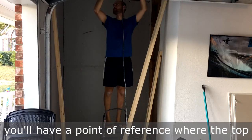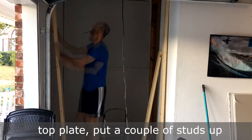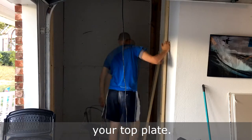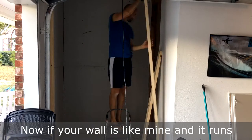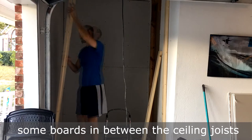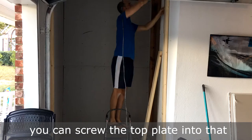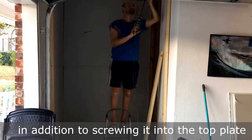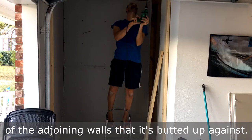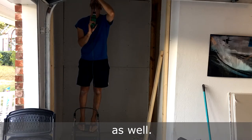Once you have the bottom plate installed, you'll have a point of reference where the top plate is going to be. Before attaching the top plate, put a couple of studs up there to hold it up and then make sure everything is level and square before attaching your top plate. Now if your wall runs parallel with the ceiling joist, you can add some boards in between the ceiling joists above and then mark the location so you can screw the top plate into that to make your wall more secure, in addition to screwing it into the top plate of the adjoining walls. You can also toenail or screw the bottom plate into the bottom plate of the adjoining walls as well.